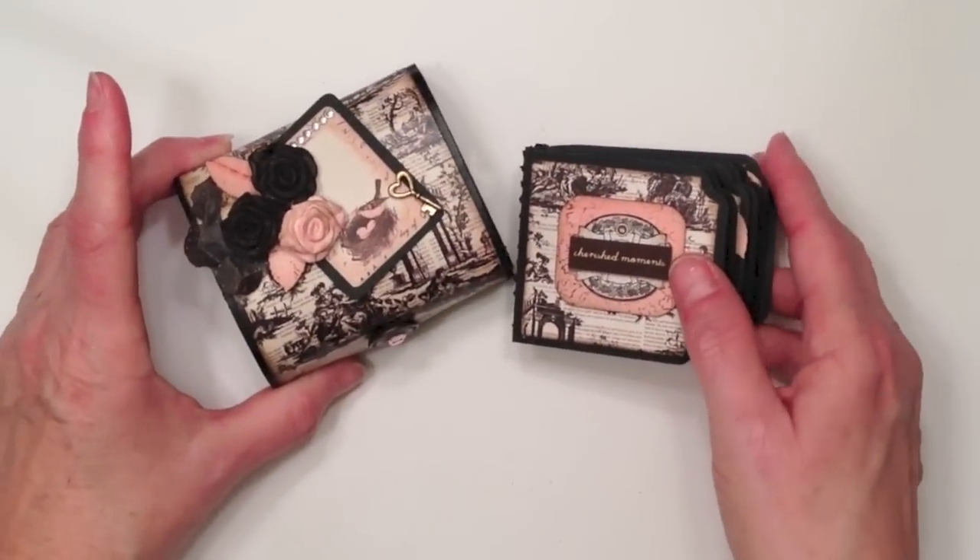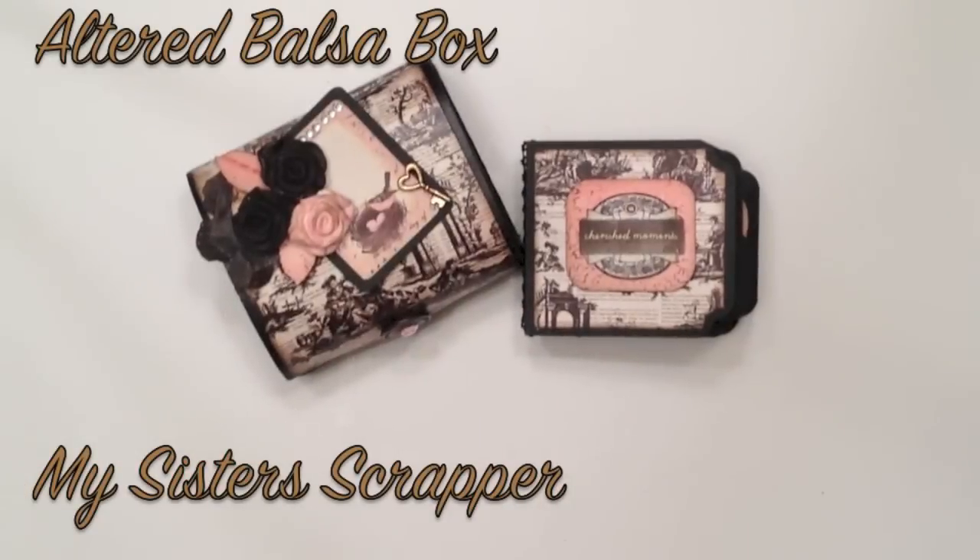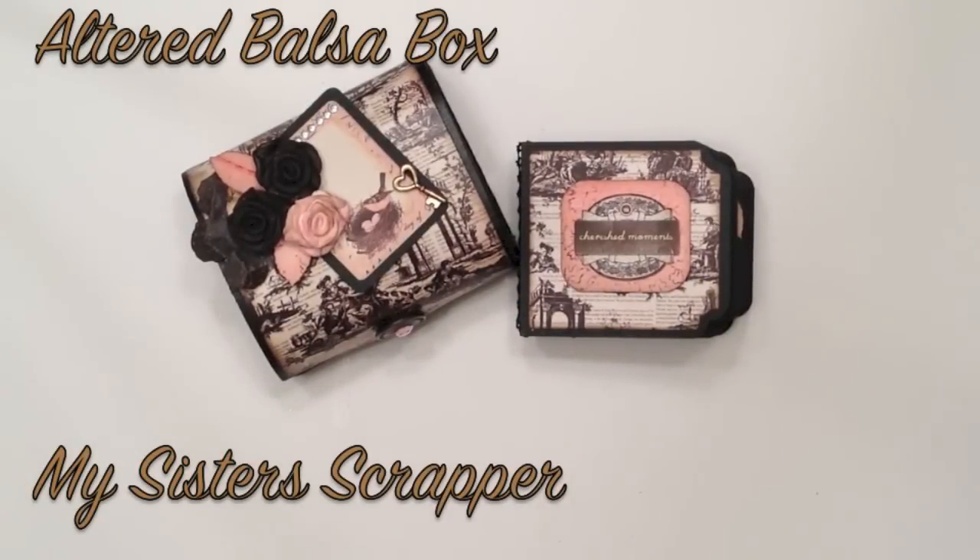So that's my little project. It's again a little balsa box that I altered from Michaels in the dollar section, and I made a little mini album to go inside. So there you have it, everybody. Thanks for watching. Bye.